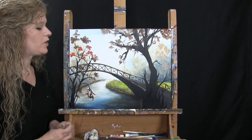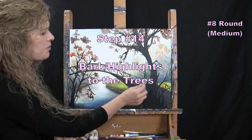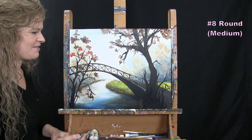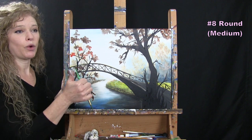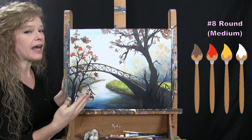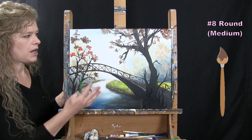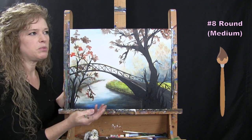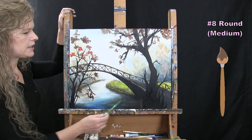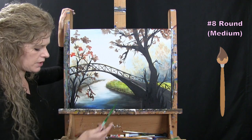For the bark and highlights on the tree trunks and branches, I use the medium brush with brown, orange, yellow, white, and black as needed. I start with just brown to wet the areas I want to add color to.